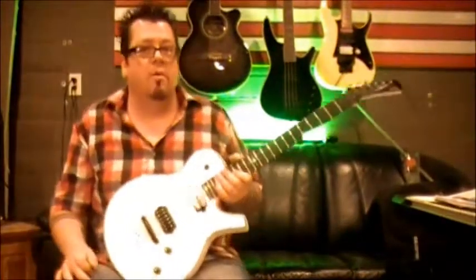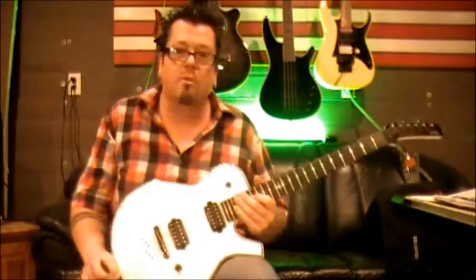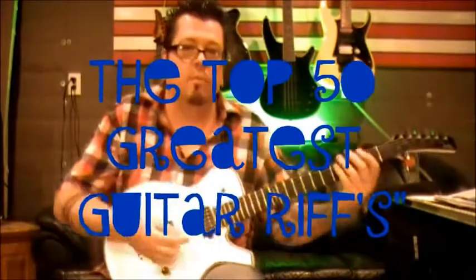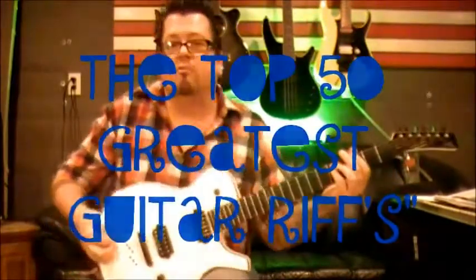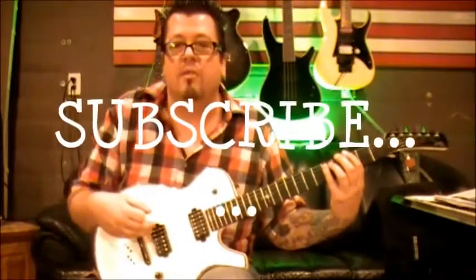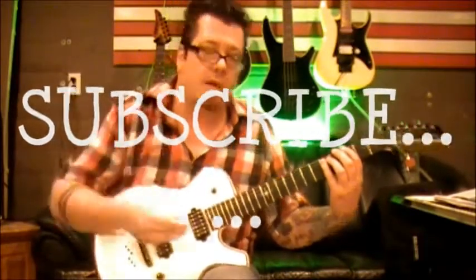Okay, so that's all there is to that one, guys. If you're not subscribed to my channel, please subscribe — I'll bring you free guitar lessons and you can make requests. You're in the middle of the Top 50 Greatest Guitar Riffs. This one's not extremely technical but it's catchy, takes a lot of people back, and you don't find a lot of Go-Go's guitar lessons. Subscribe, keep practicing, and we'll see you next time.